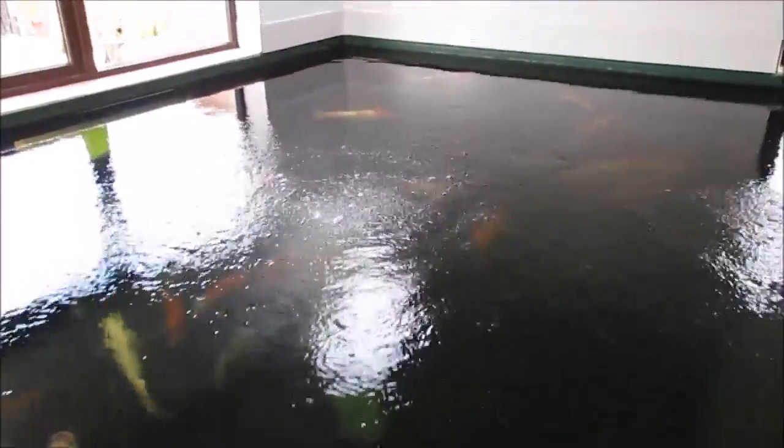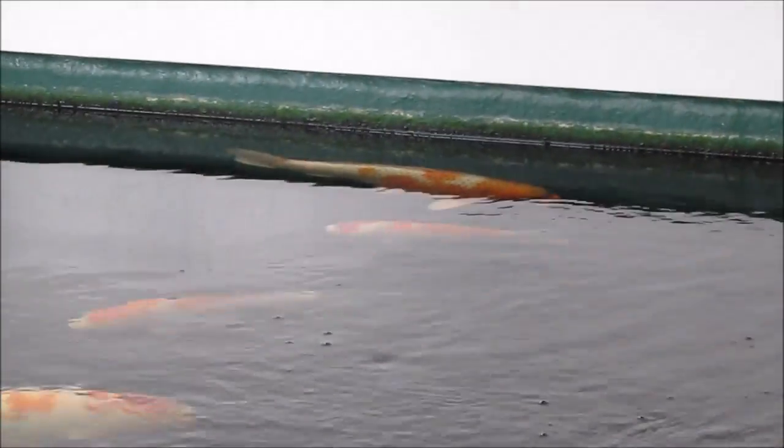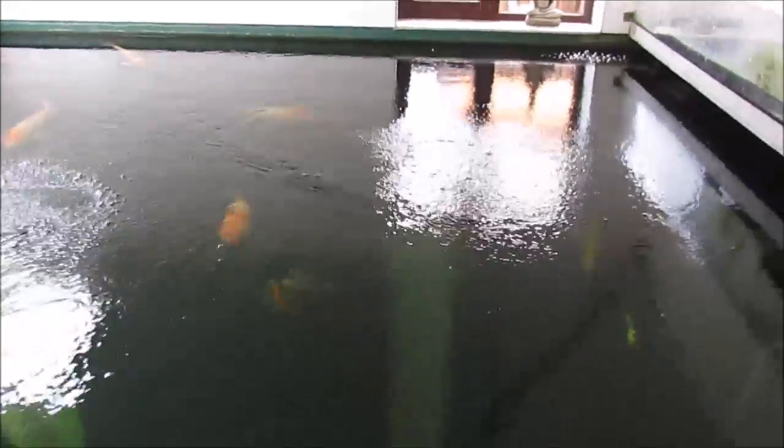I haven't used as much oxygen as I thought I might have done, which is pretty good. The fish that were at the top earlier are doing pretty well. I'm pretty happy with it. I've not seen anybody using pure oxygen like that when treating, and I just thought — well, the problem is oxygen deficiency when you're treating.